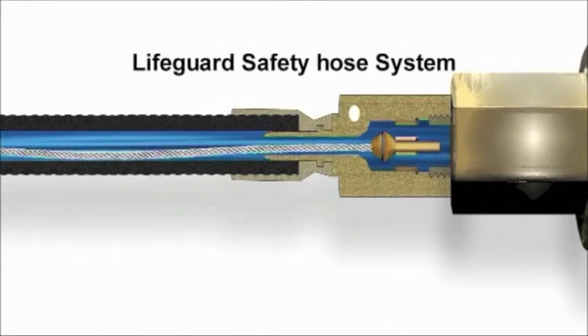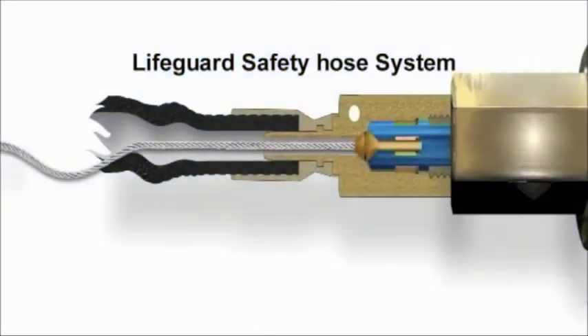But suddenly, it happens. In the event of a coupling separation or a hose failure, the wire's built-in suspension is released, thereby allowing the pressure of the flow to activate the seals at both ends, with the result that they end up in a closed position the moment the failure occurs.